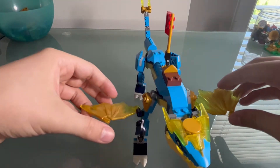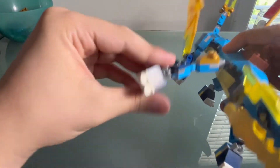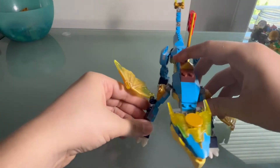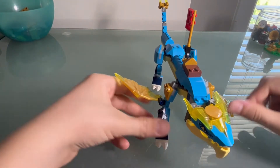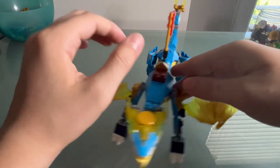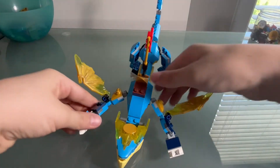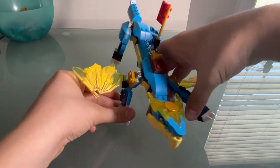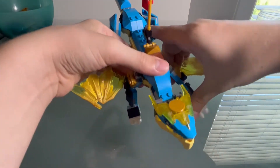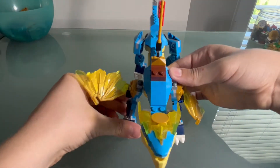One thing I genuinely hate about this set is why in the world are the wings on the arms? Why? That's not cool, I don't like that. It's also a bit weak — it's standing on just fully ball joint things, so it can't withstand too much pressure.